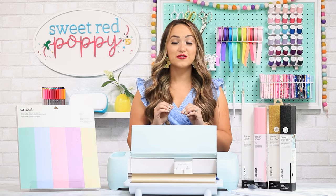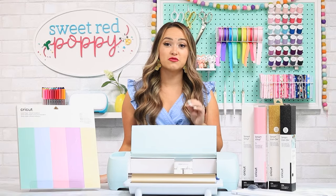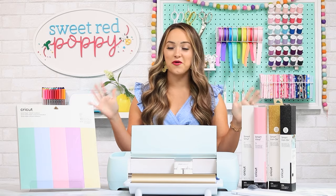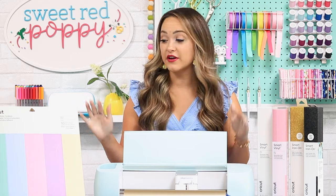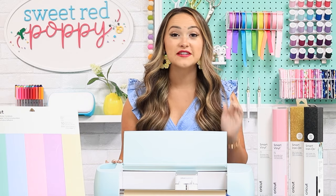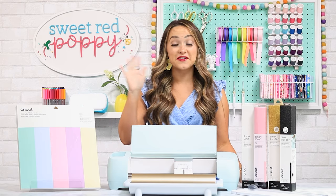I can't imagine trying to use that large of a roll without a roll holder. If you're making a lot of iron-on or vinyl projects, the roll holder is definitely a must. Is the Explore 3 worth the upgrade? Personally, I love that this new machine saves me time with the new smart materials, and I love that it can still cut with my mats, so my big stash of iron-on and vinyl won't go to waste. For a full machine comparison, you can check out my blog post in the description below. If you have any questions about the Explore 3 or the new materials, leave me a comment below. If you enjoyed this video, give it a thumbs up, share it with a Cricut-loving friend, and I'll see you here next week.